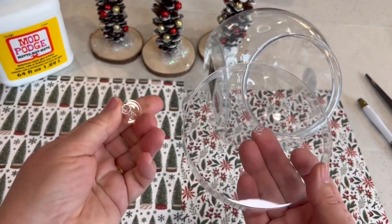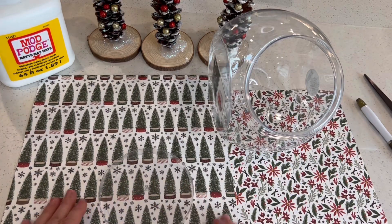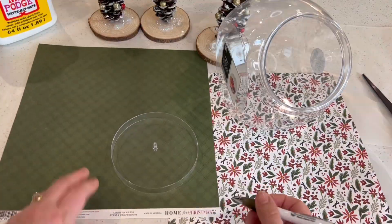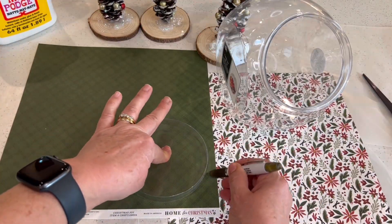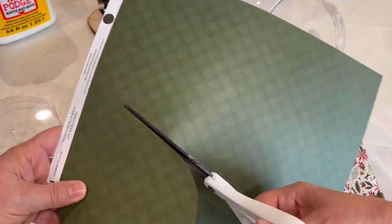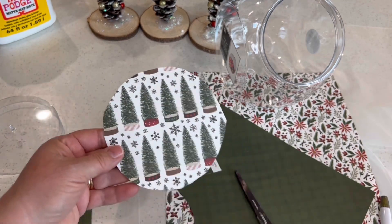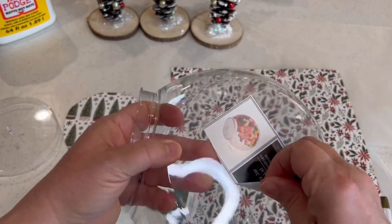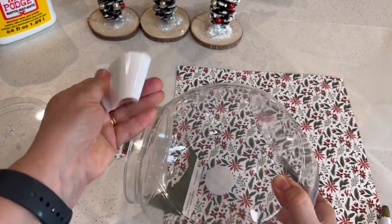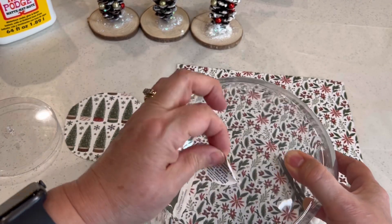It's easy to remove the little knob off the lid of the cookie jar. So once you do that, place it on your scrapbook paper and trace around that circular pattern. Once you have your outline drawn, simply cut it out. Then set it aside and remove any stickers that are on the cookie jar. They were actually surprisingly easy to get off and didn't leave any residue. So now your cookie jar is all ready to adorn.